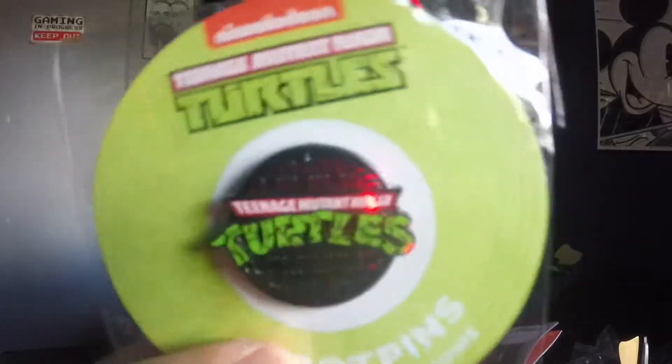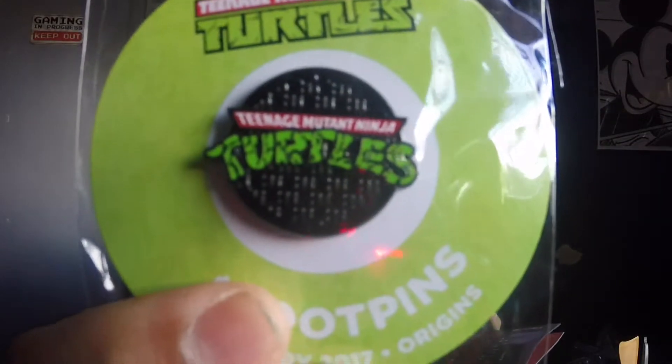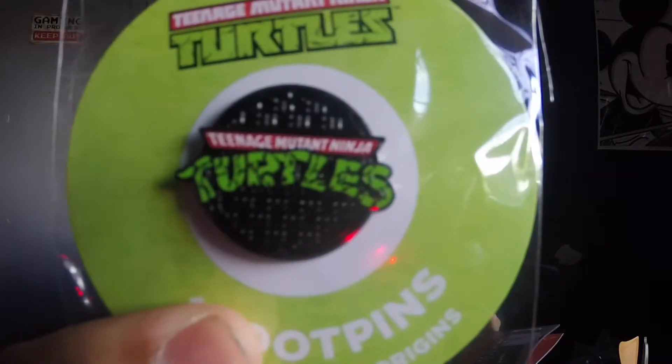The booklet explains about the pin — everybody's getting the same pin, the Ninja Turtles pin with the manhole. And that is so dope. Just take a look at that. That's just awesome.